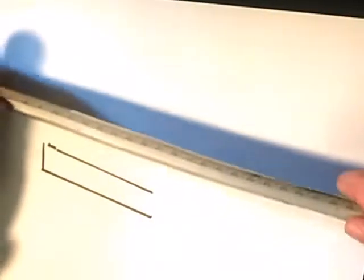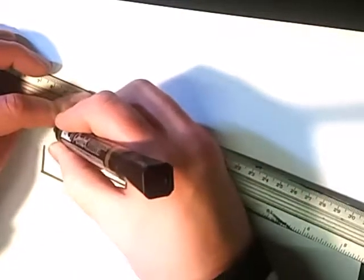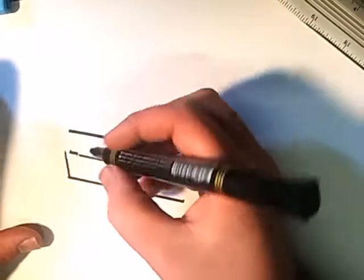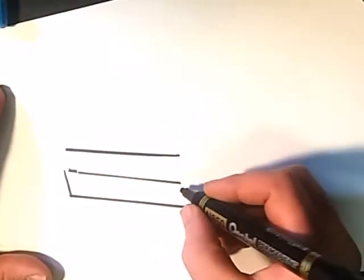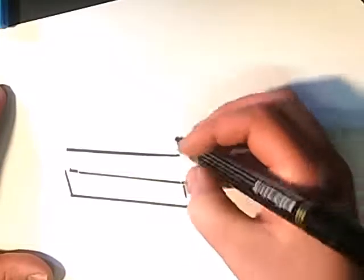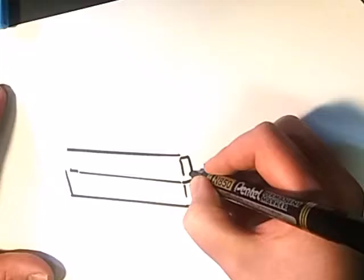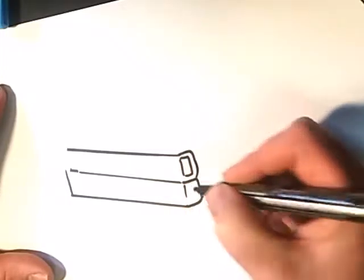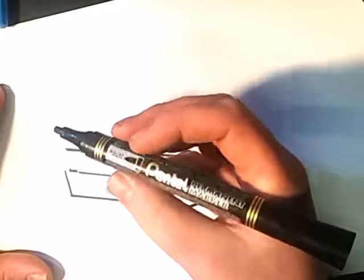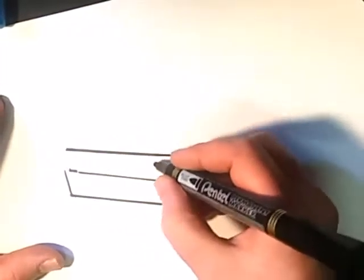So I'm just doing this Nova in black. I'm doing the Nova to start off with because I think it's quite a basic bulky car. This is about as thick as a Pentel bullet point - I'm not sure what size it is exactly, but it's quite thick.